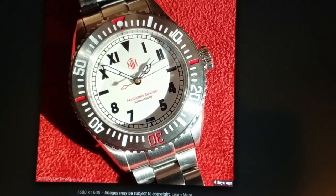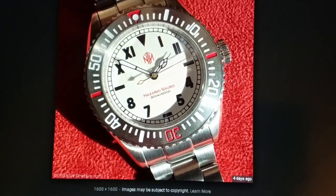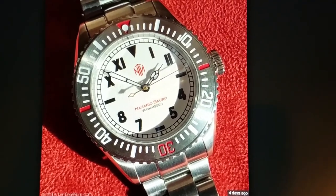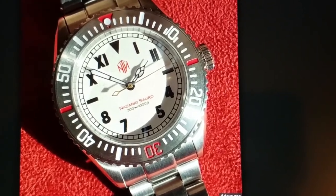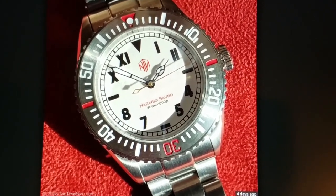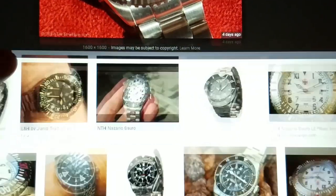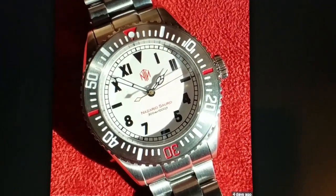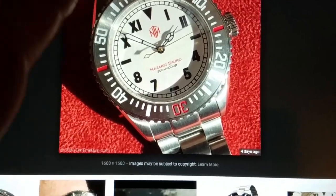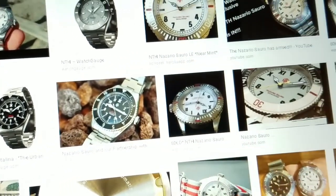This newer white dial version popped up very recently towards the end of 2018. It's an exclusive to Watch Gauge, as was the first one, and it has basically just sold out. Whether they'll make more is anyone's guess, but they say it would probably be a good while if they decide to do so. For all intents and purposes, this is basically a done deal for now.